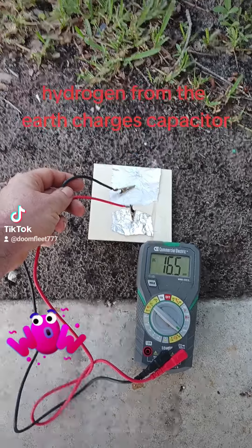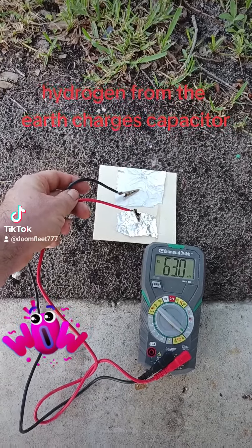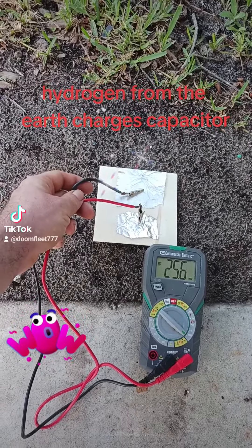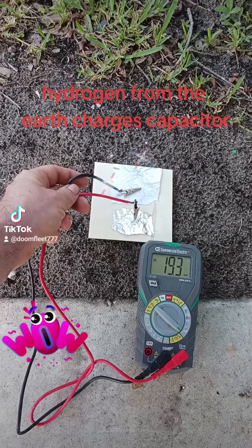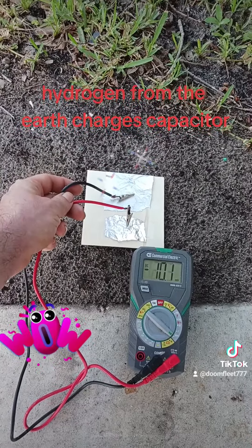You can see the electrical energy being created by the capacitor as it absorbs hydrogen from the ground into the geopolymer layer around one aluminum piece of foil. The one that's insulated from the ground and on top of the board has a completely different charge from the one that's actively soaking up hydrogen from the ground.